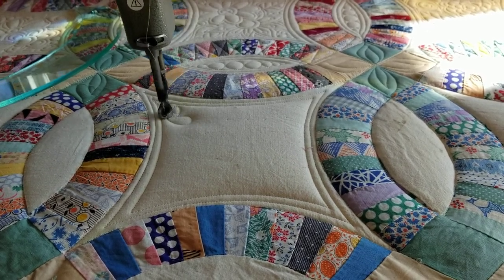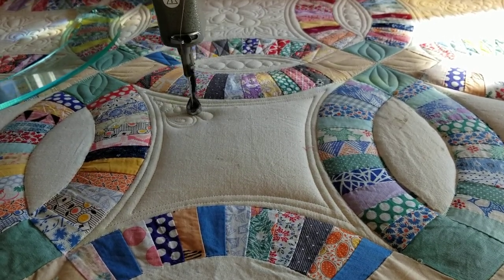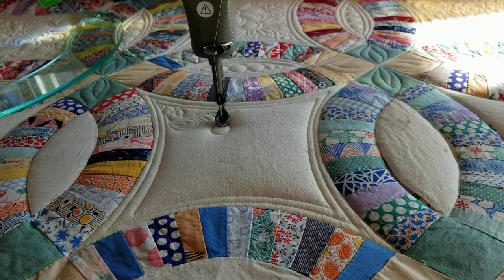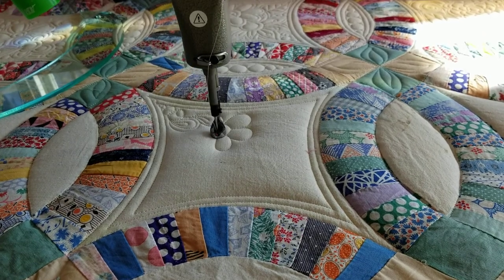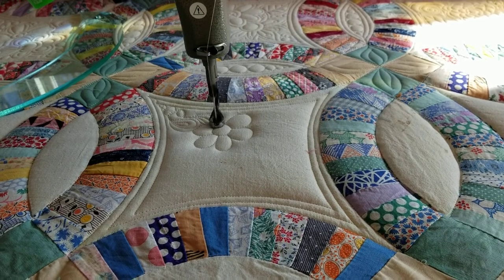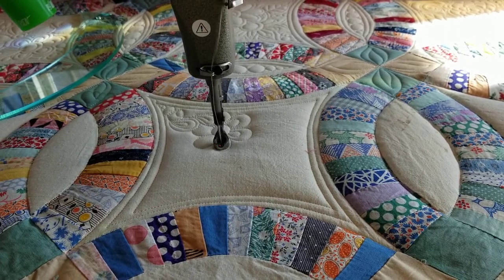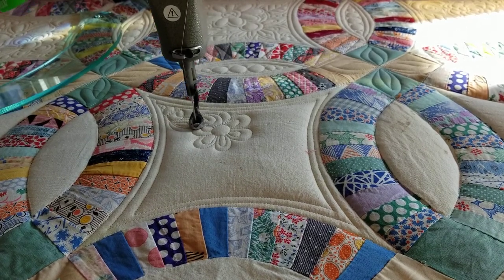Let's do some clamshells. For this floral design, I just try to keep it pretty basic. If you try to make it with too much detail, you're going to lose your design in all the texture. So kind of make flowers like you did when you were a little kid — we've got petals, a little bit of detail inside, and you're good to go.